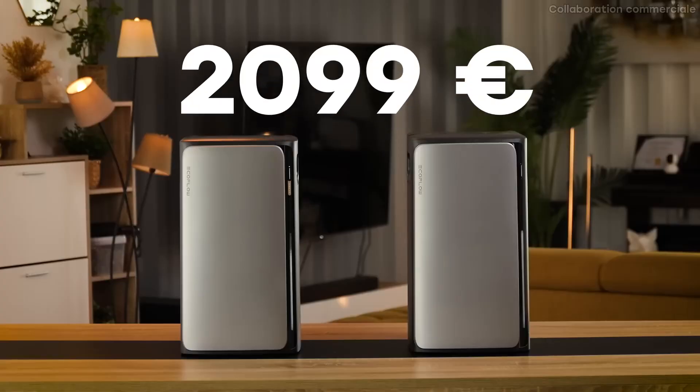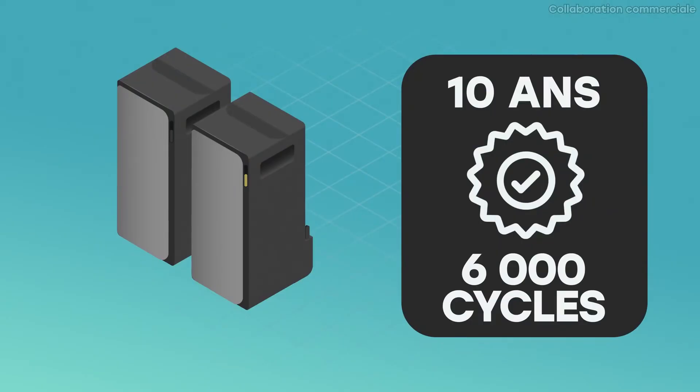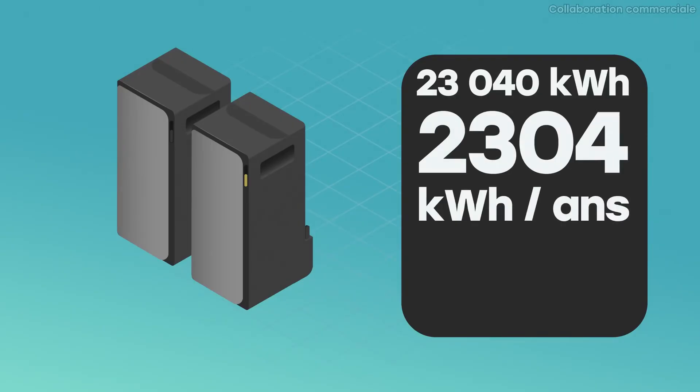Even though I think it's a shame it's not free, EcoFlow has its reasons. With six batteries you can get close to self-sufficiency, but with two batteries I'm far from it — it's really just about saving energy. These two batteries cost me €2,099. In my profitability calculation I'm not including solar panels, since they're already guaranteed for 40 years and will outlast several battery systems. The batteries are guaranteed for 10 years — about 6,000 usage cycles — after which they retain 70% of original capacity. Multiplying 6,000 cycles by 3.84 kWh means the system can reliably provide 23,040 kWh over its lifetime.